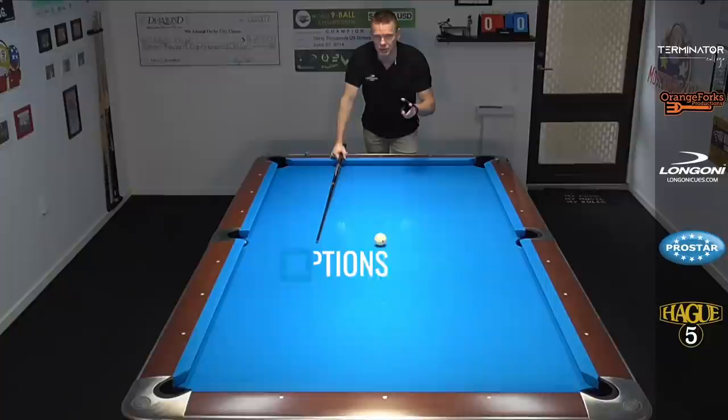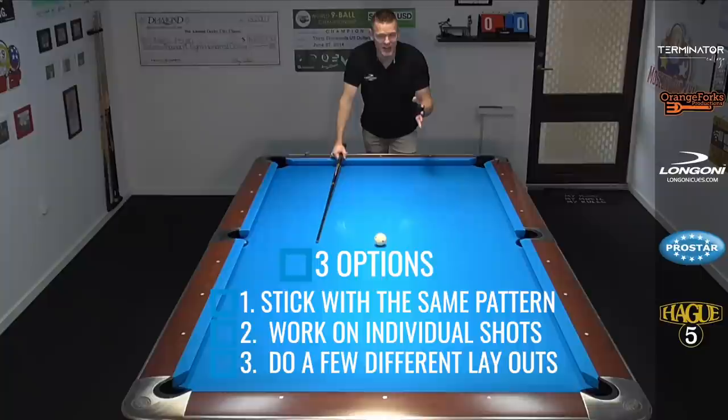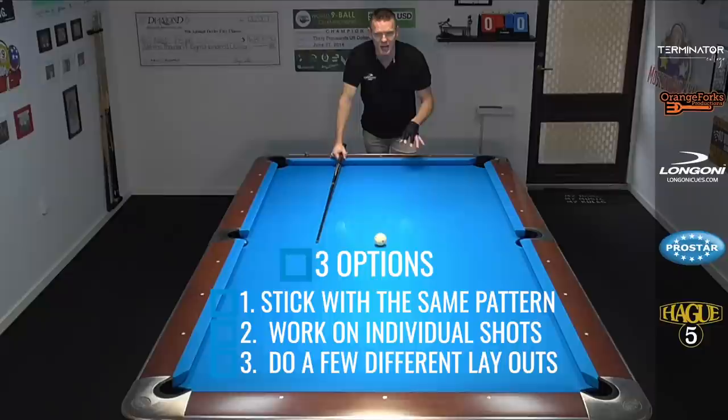If you're stuck in a layout that's super tough, you have two options. You can just keep doing it and learn certain shots, or you can take the shots apart individually and work on those. Your second option is you can give yourself 10 minutes and then do another layout — just randomize the balls again, set up a different pattern. So you get to work on small bits, 10 to 15 minutes at a time. Sometimes you want to keep grinding it out and sometimes you want to mix it up more.